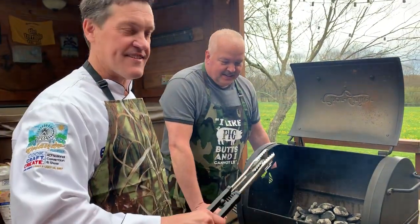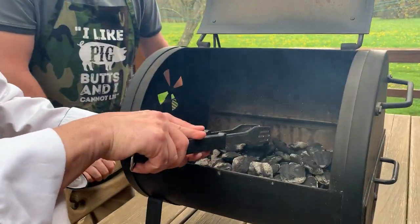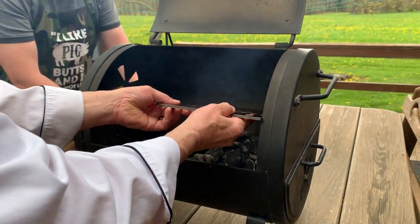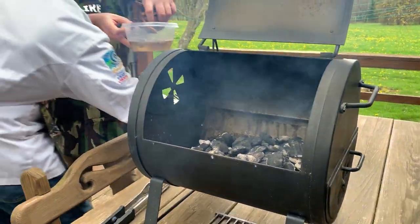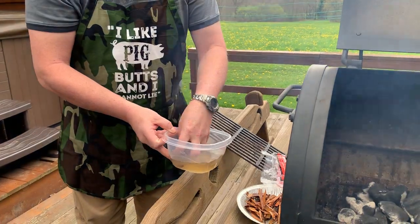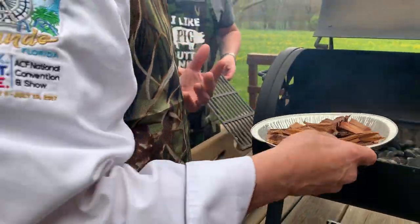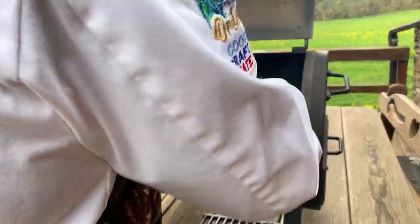First step for today is actually outside — get the smoker started. We have all the charcoal lit and heated, now we're going to spread it out a little bit and throw in the grates. Dave is going to take the soaked apple wood chips — store-bought, we didn't chip our own — put those into a pie tin and set them right on top of the coals so they start to smoke. You want them soaked so they don't burn and catch on fire; we want them to just be smoldering, giving off smoke.